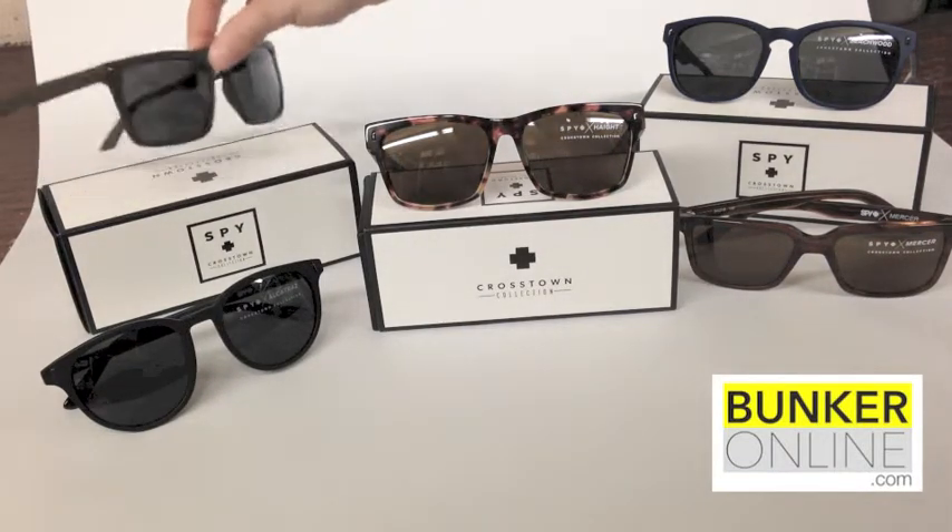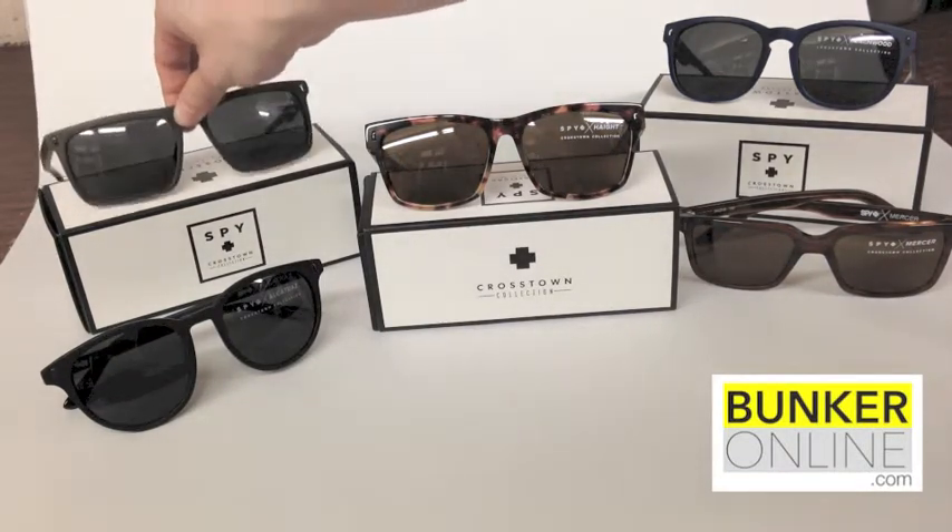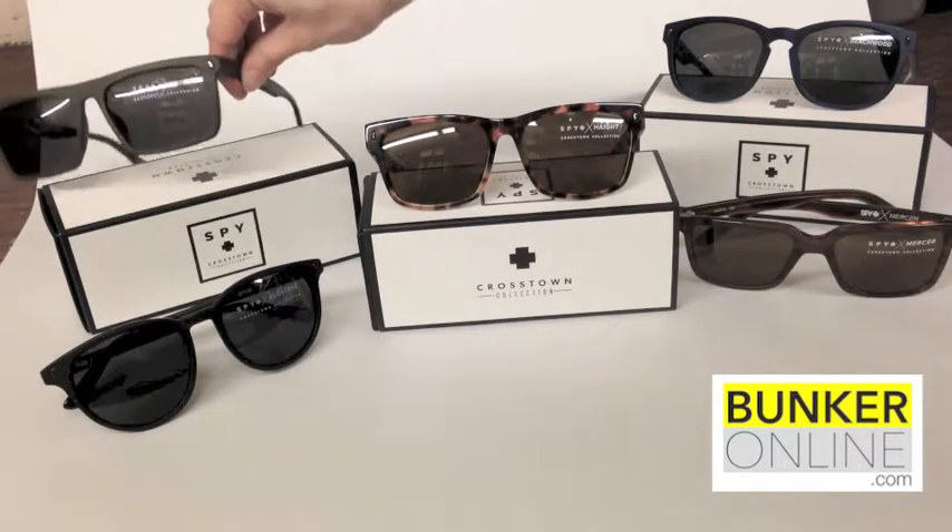The Yonkers is not a new style, but this is a new color skew. This is the Army Green, and as you can see it has a matte finish.